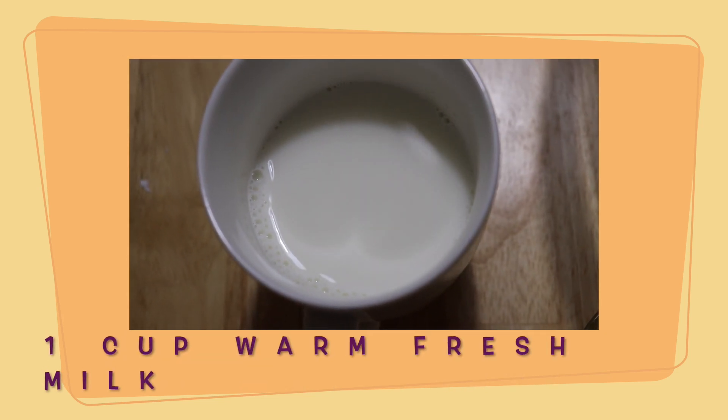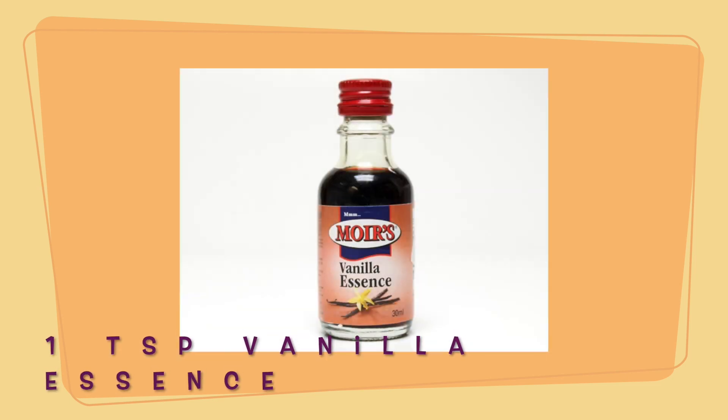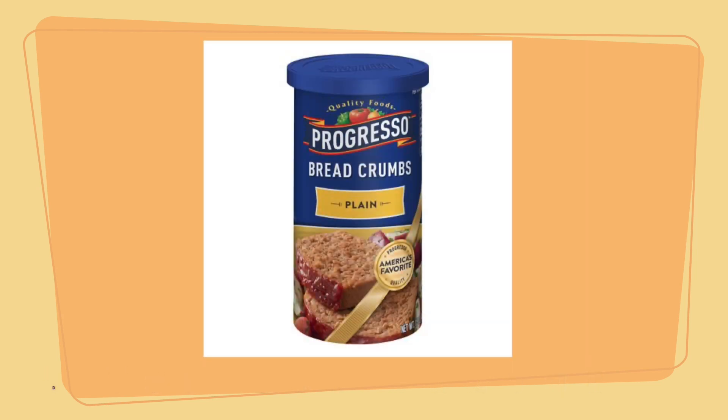1 cup of warm fresh milk, 1 teaspoon of vanilla essence, 1 tablespoon of ube flavor, and breadcrumbs for coating your pandesal.